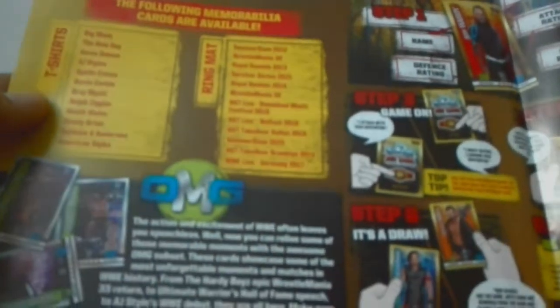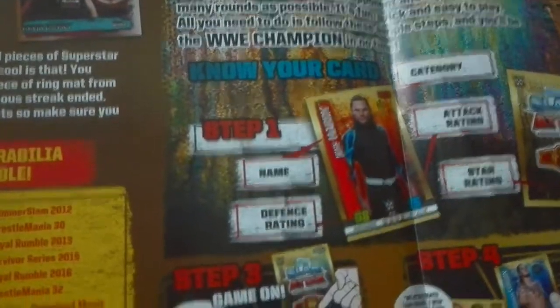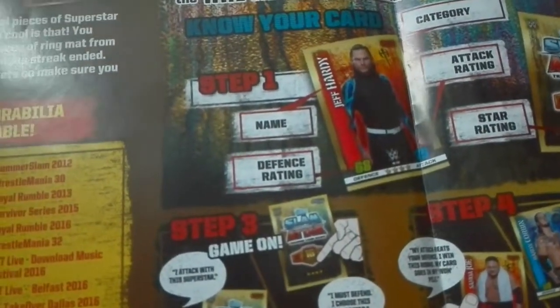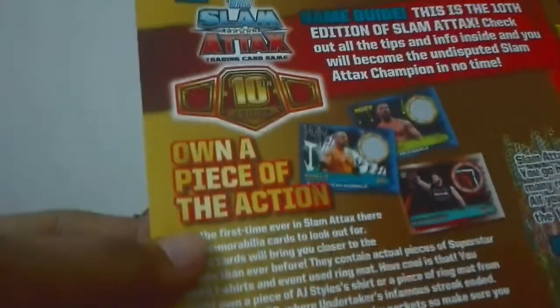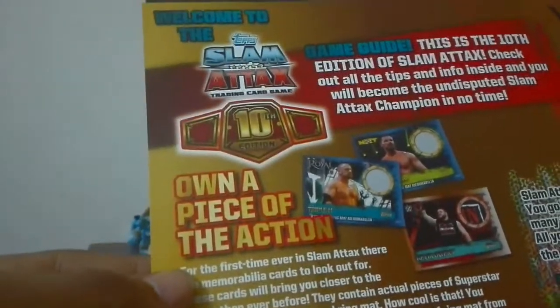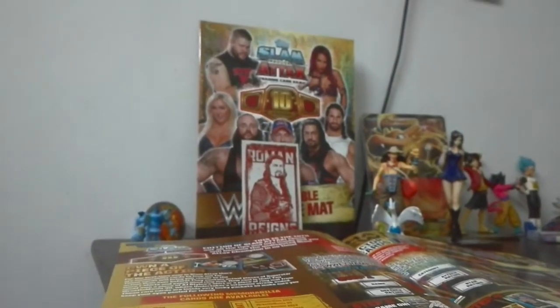T-shirts of these guys, a ring mat from SummerSlam 2012, WrestleMania, Royal Rumble 2013, and more. Then the OMG cards. Then 'know your card' — like how it works, what are the things: name, defense, attack, star rating, and category. Here it is — this one piece of action is the memorable card which we get from the tin boxes, not from the starter packs.